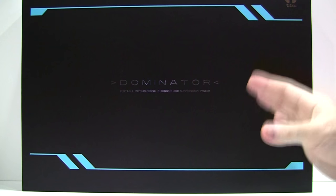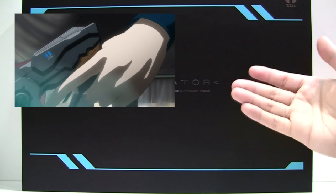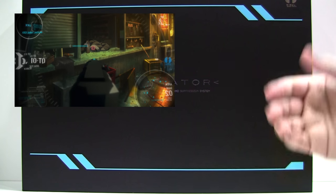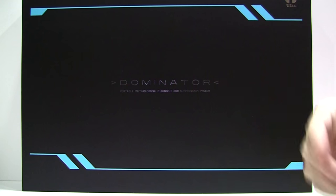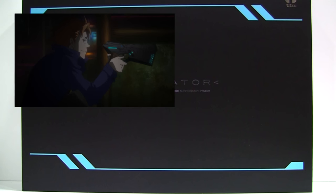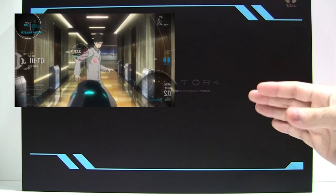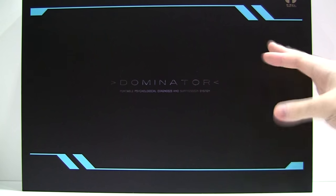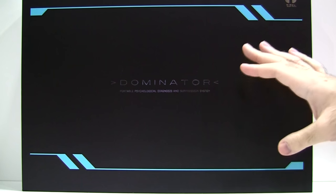For those not familiar, a very quick recap. In the anime, members of the Ministry of Welfare, Public Safety Bureau, Criminal Investigation Department use the gun to measure the crime coefficient of individuals. The higher the crime coefficient, the more likely they are to commit crimes. These numbers are determined by the SIBL system, which the Dominators are all linked to. The Dominator has two modes: the standard non-lethal Paralyzer for crime coefficients of 100 or above, and the lethal Eliminator for executing people with crime coefficients of 300 or above. This is the first Dominator replica able to achieve both modes via automatic transformation.